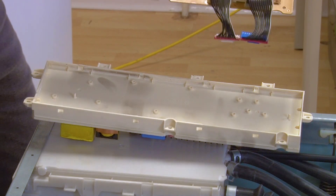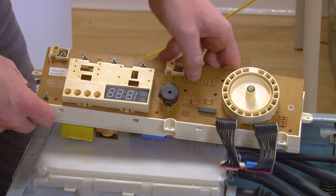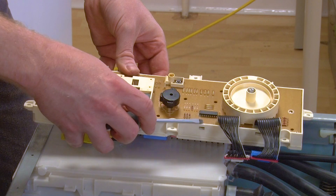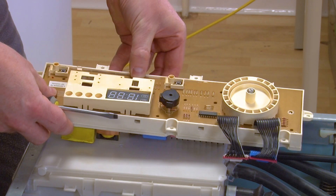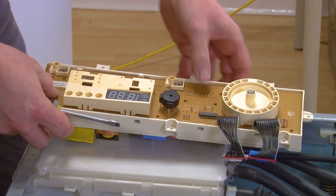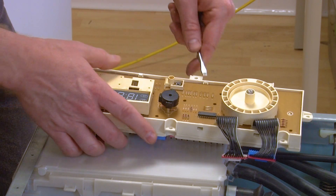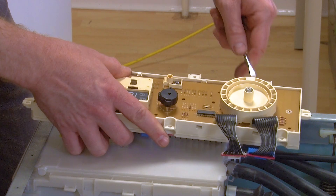You can now fit your new display PCB. To do so, slot it into the housing on one side — you'll know which side to start with because those clips are not moveable. Then push it down into the housing and those clips should hold it in place. Gently push those clips back in to hold it firmly in position.